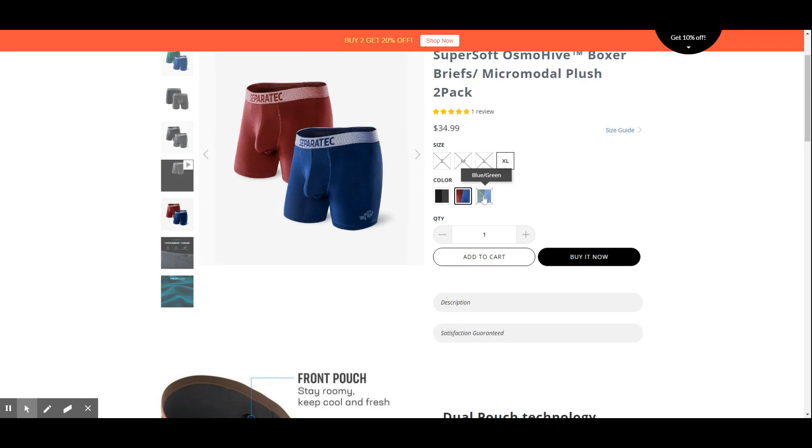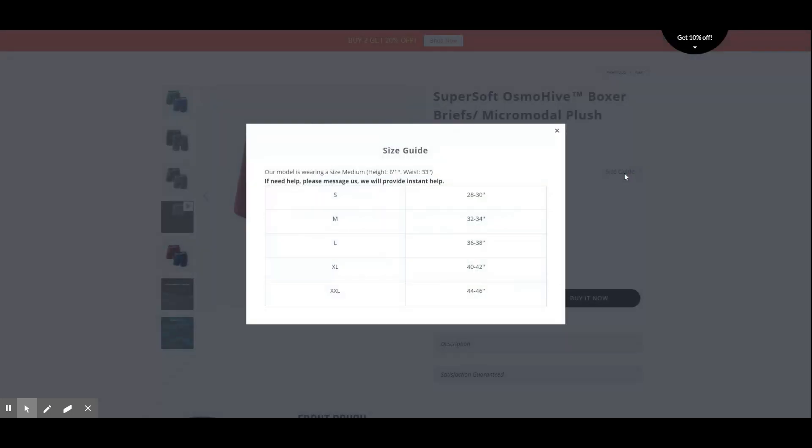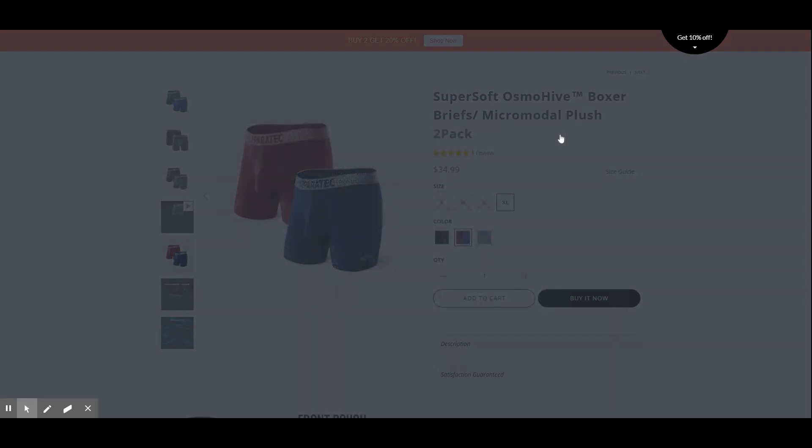These come in a pack of two with three different color options: black and gray, navy and red, or blue and green. Five different sizes are available ranging from 28 to 46 inches. Many have suggested to downsize if you are at the edge of each size, or if you are a grower, downsizing may help keep you in the pouch.